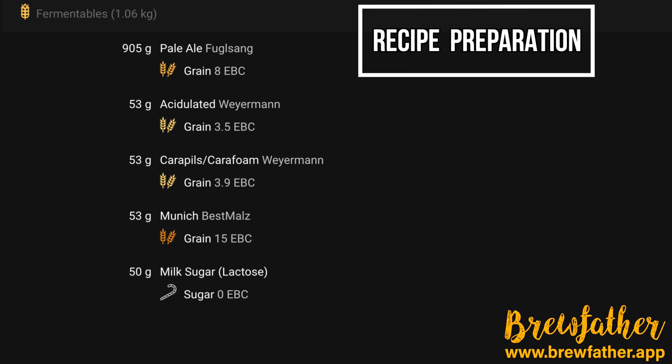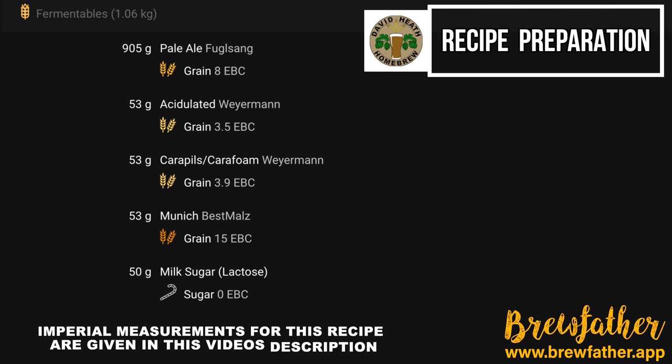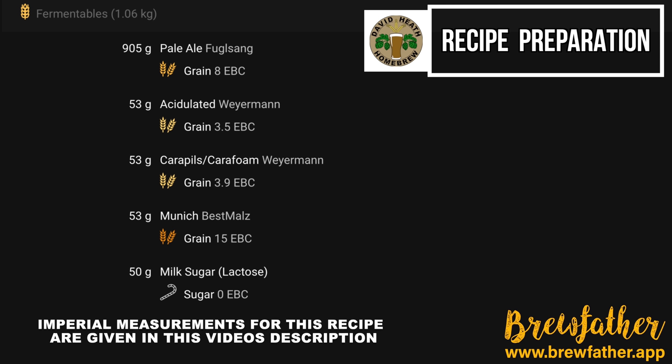Ahead of this brew I strongly suggest that you prepare the recipe so that it best emulates mine before you order in your ingredients. In terms of grain you are going to need to find the closest types available with your chosen homebrew store to match the final colour as well as the predicted gravity. This may mean that your grain bill will look a little bit different to mine but as long as you are close in gravity then this is the main concern.